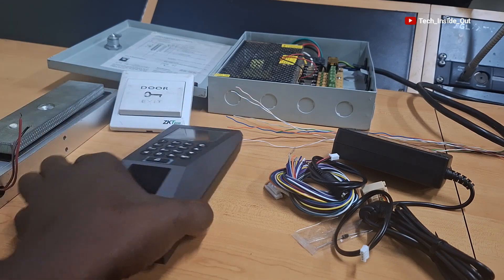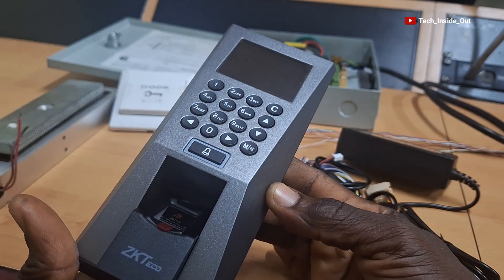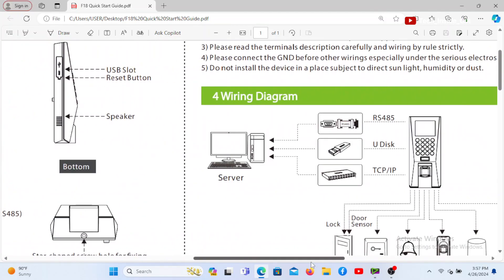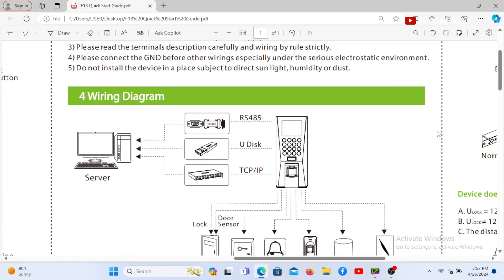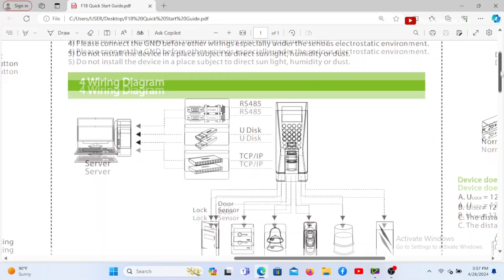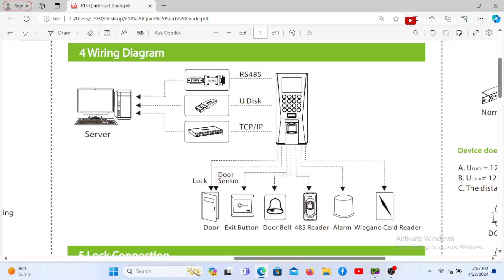For us to be able to successfully set up this system, as required in any access control system setup, it is very important to refer to the manual or the start guide of the access control system on how the system can be connected. This particular device, according to its start guide, can be connected to all these devices that you see drawn here. We will soon see how some of these devices can be connected as directed by the start guide.